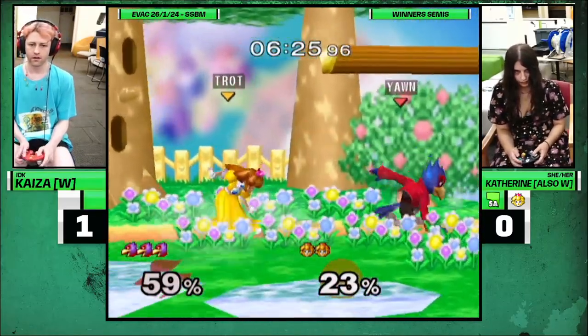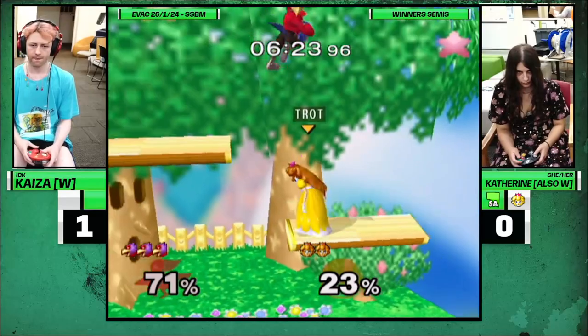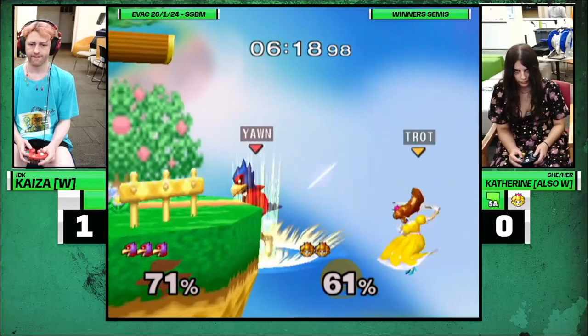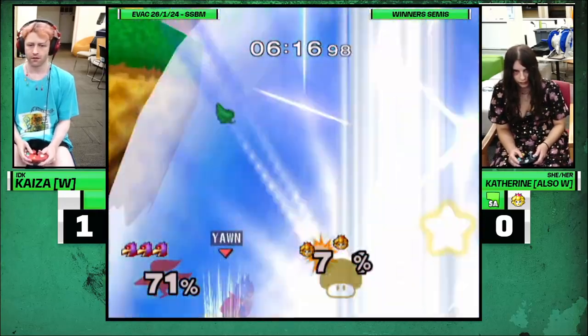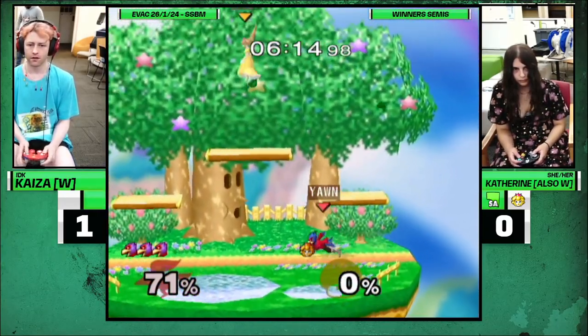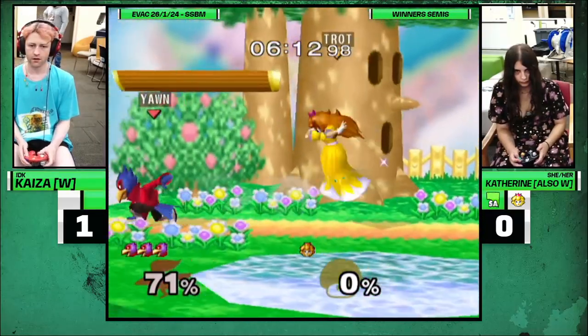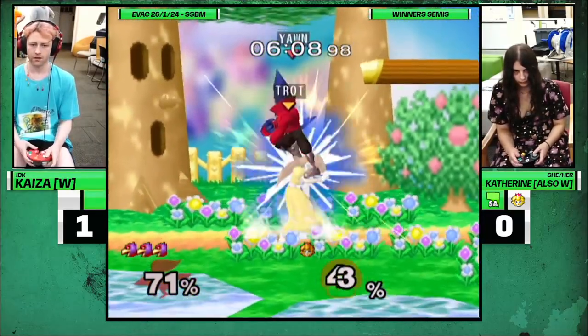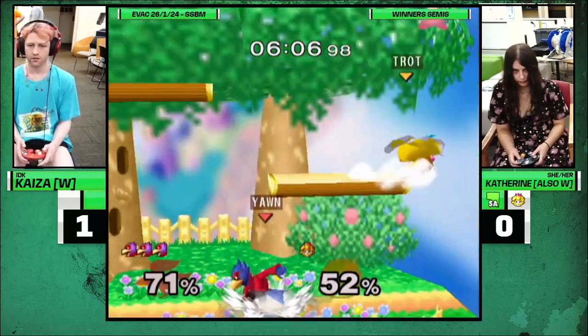I don't think it's — like, I think seeing how game one went and Battlefield looked good and she was living — I actually don't hate Dreamland. Ooh, well played by Kai. That was actually fantastic. He's cooking. Needed to win that game one, I think. But we'll see if she warms up — there's so many downers.